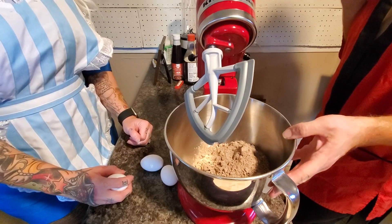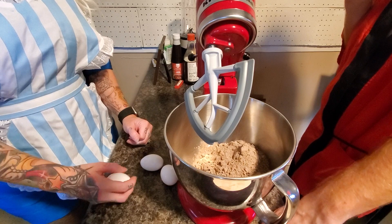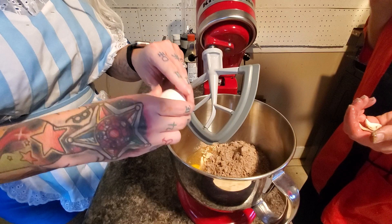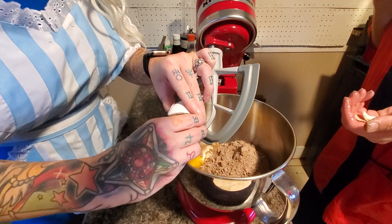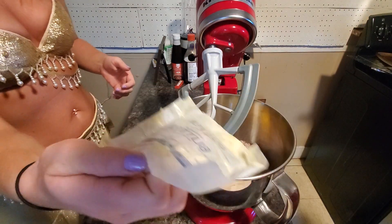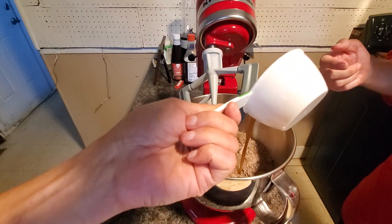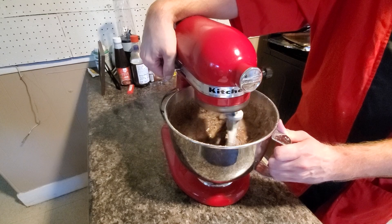Alright, so first we have a box of chocolate cake mix. We're going to first add four eggs, one stick of butter, and one and a half cups of Coca-Cola. Now you're going to mix together at a low speed, preferably.